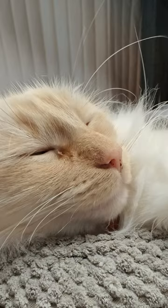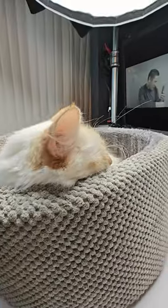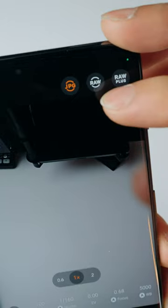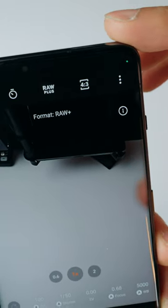Now this does have the name Hasselblad on it, so we've got to find out how good the camera is. You have ultra wide, 1x, and then 2x. Front facing camera for video. You also have access to RAW and RAW plus in the pro mode.